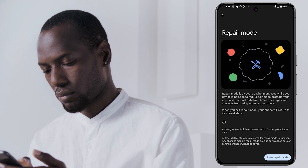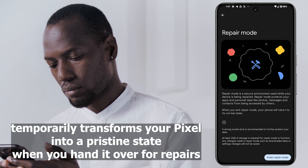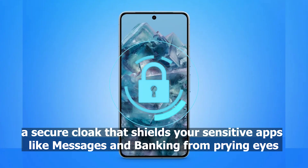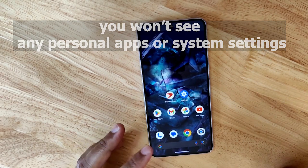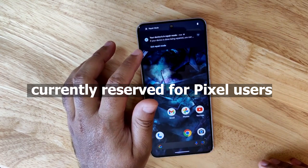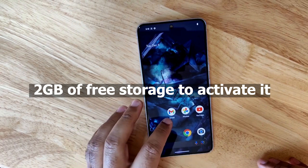Repair Mode, an Android 14 gem, temporarily transforms your Pixel into a pristine state when you hand it over for repairs. Think of it as a secure cloak that shields your sensitive apps like messages and banking from prying eyes. It's similar to Android's safe mode but with a crucial twist — you won't see any personal apps or system settings. This feature requires at least 2GB of free storage to activate.